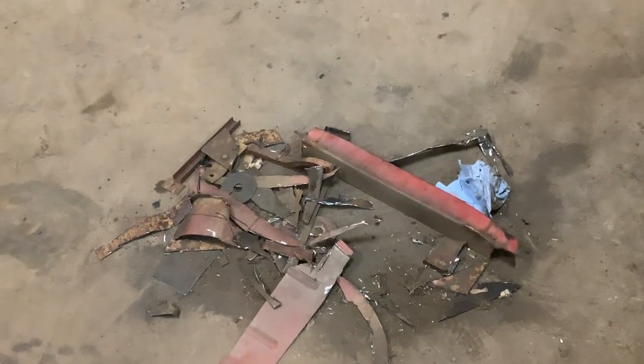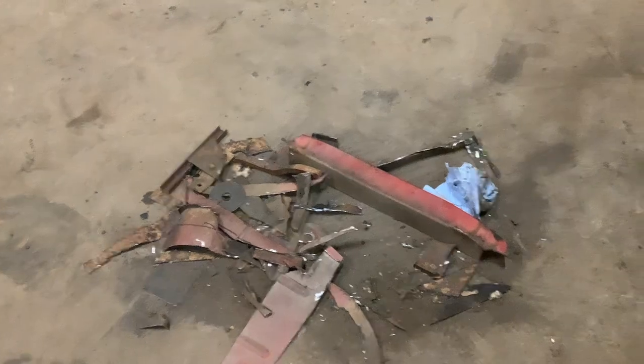How about an update on the 1950 Willys Jeep? Lots of cutting.